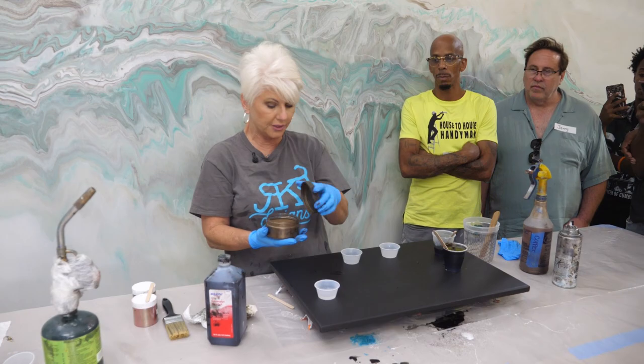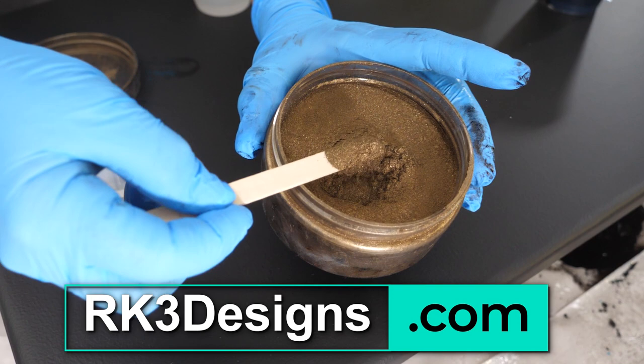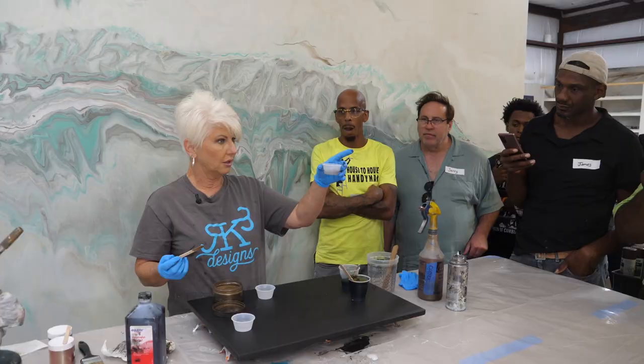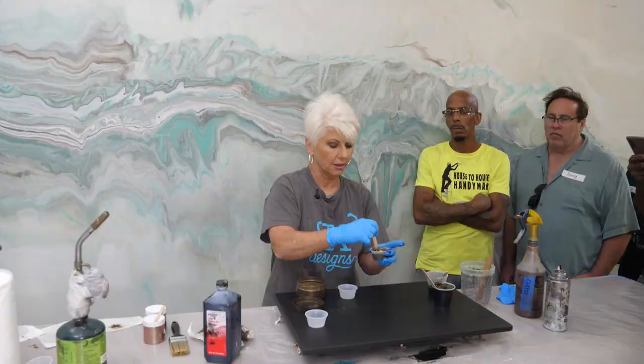Then we're going to come in with dark bronze mica powder. This is the first time we've introduced mica powder. Our mica powders are makeup-grade — not full of fillers or talc, very very pure. This is dark bronze and I'm going to add it to a very small cup. You can see how little I'm going to use. We're doing three ounces per square foot, because that self-levels to about an eighth of an inch.